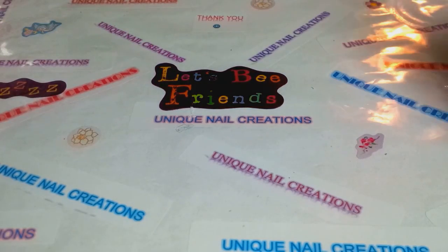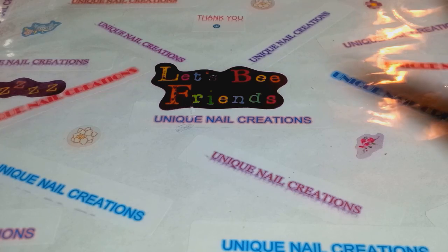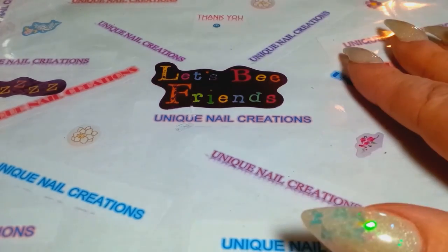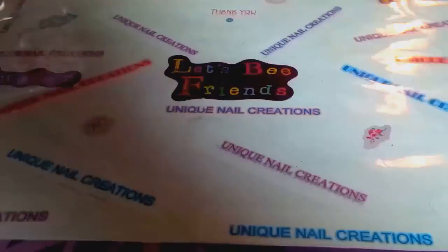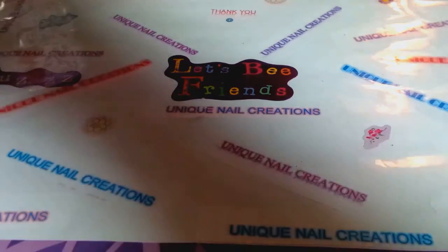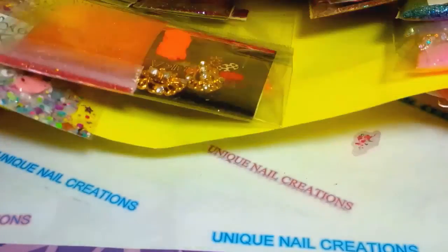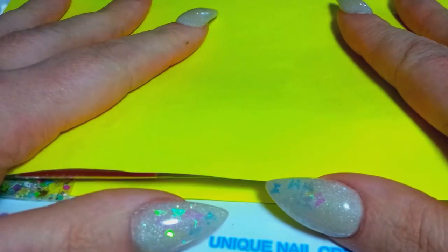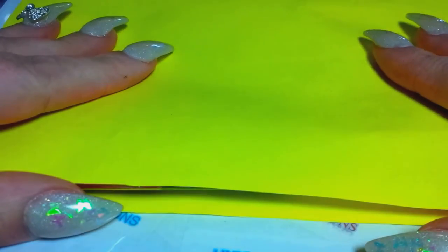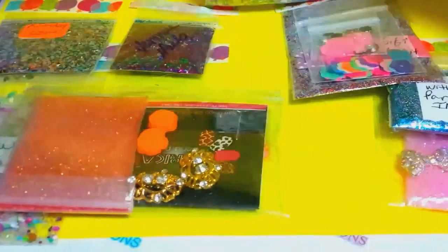Hi everybody, Cheryl here. I just got in the mail a swap back from Shy Girl Costello — I'll put her name down below. I joined a group swap she was hosting; I think it was a birthday group swap. It was quite a while back. I know she had some family issues she had to deal with, so I understand why it took so long to get back and that's fine. Let's see what she sent me here.